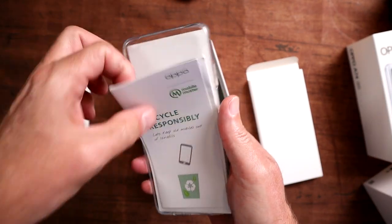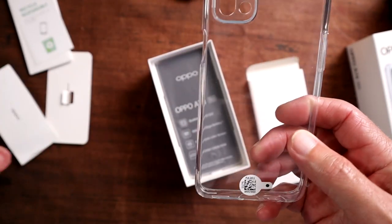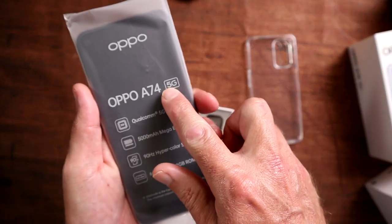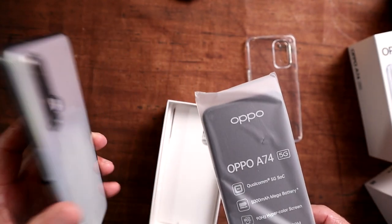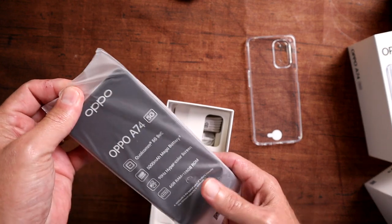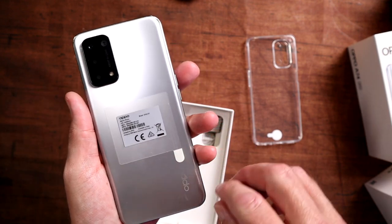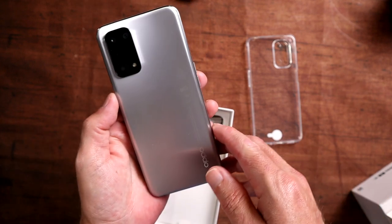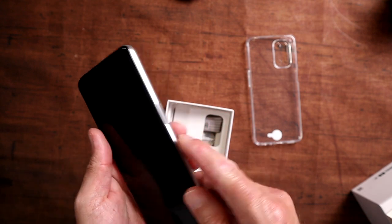First thing in the box: SIM ejection tool, some booklets, and a case — yes, they gave us a case! I'm also swapping a 5G SIM card from my Realme X3 Super Zoom into the Oppo A74 5G. Flipping it over, you can see this is the space silver colour with a nice little camera setup.